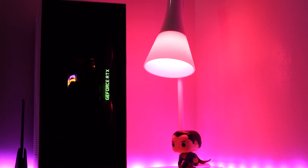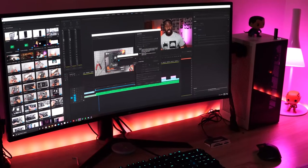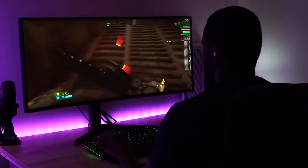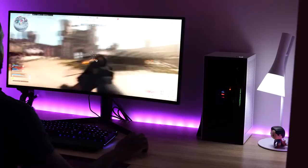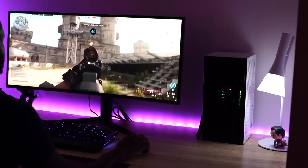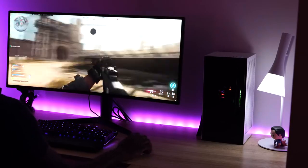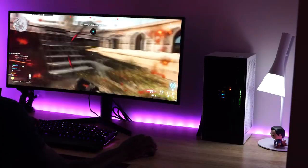Even when I'm editing videos — including this one you're watching — the performance is much better and I'm getting faster render times. The storage reads fast too, and some people say there's a benefit to having a better GPU and CPU, but the NVMe storage also comes into play. That read/write speed helping you render faster goes a long way, and I really like those aspects of this build.